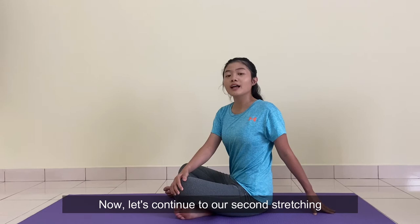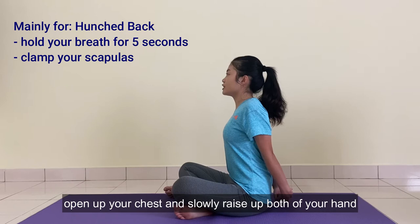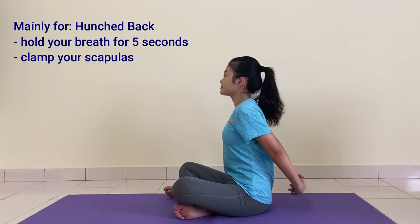Now let's continue to our second stretching. Put both of your hands behind your back and hold it tight. Open up your chest and slowly raise up both of your hands. Then turn your palms backhand and slowly pull them down to the floor.